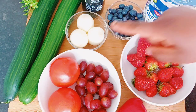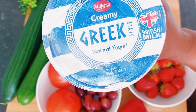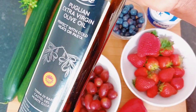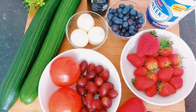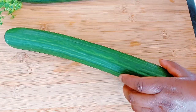To make our cucumber salad, here are the things we're going to need: strawberry, red bell pepper, grapes, tomatoes, yogurt, some olive oil, and of course the cucumber, which you can see right there.